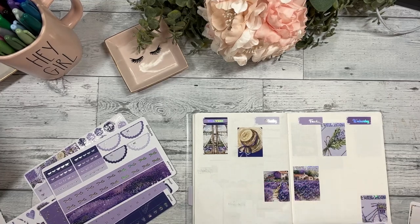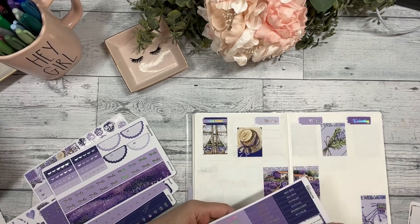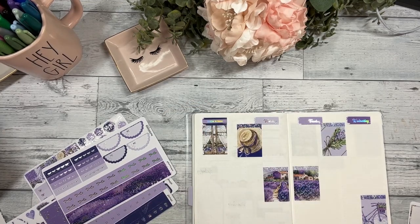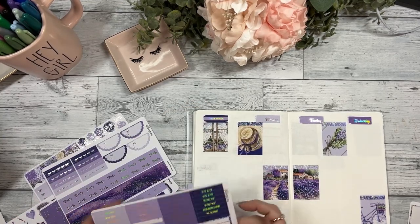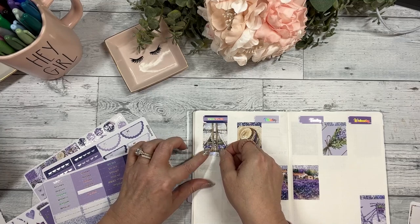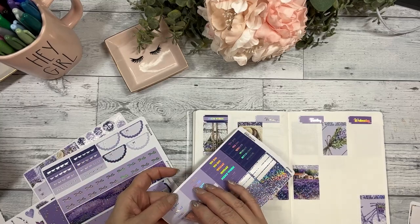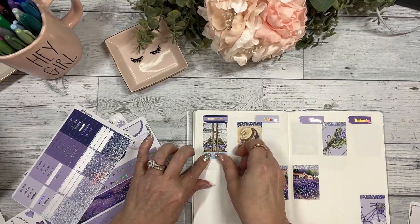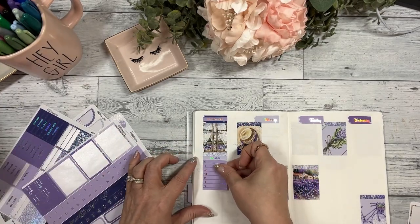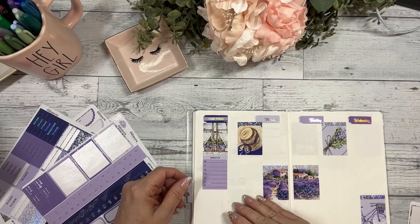I'm going to use the same color on this since it's a scene, so it's matchy-matchy. There's no room for a header there but I'll put one underneath here. Let's finish off our sidebar — I want to do meals and I use Monday through Sunday for that. That's a little crooked.